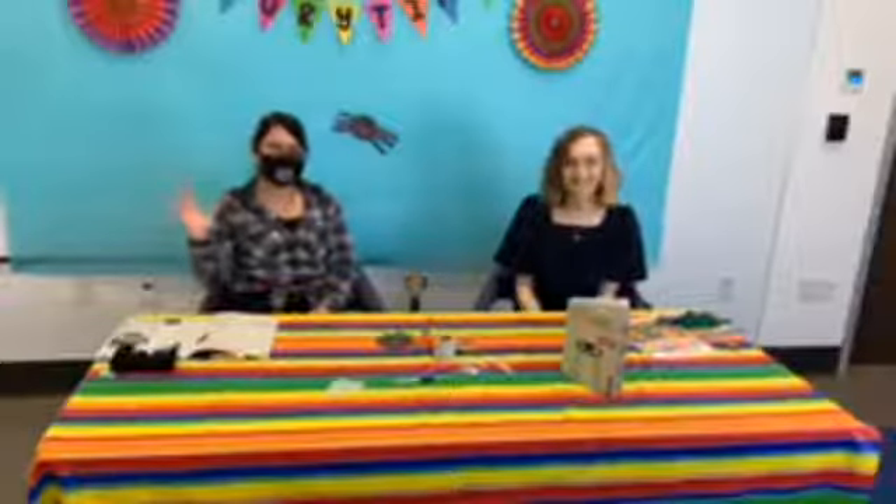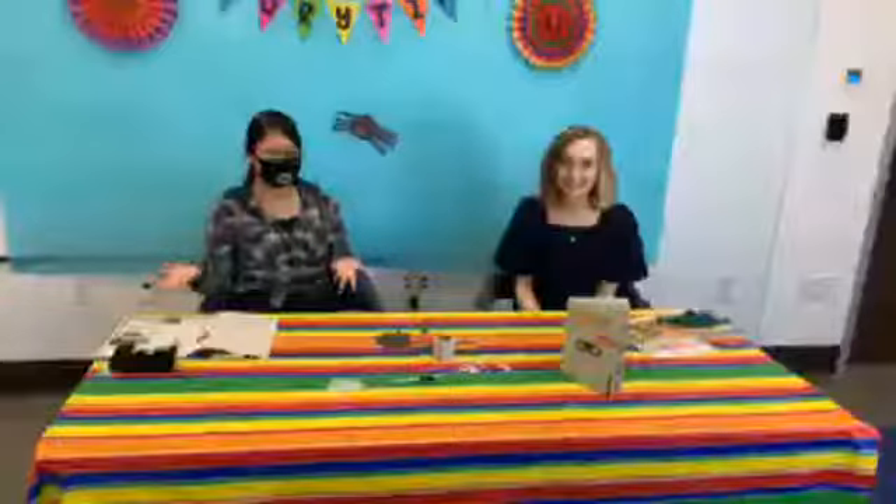Hi everybody, welcome back to Bilingual Storytime. My name is Ms. Camille. Hola, yo soy Isela. Gracias por estar con nosotros. Aquí tenemos a Ms. Camille.